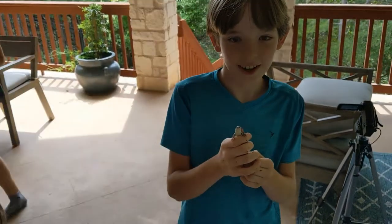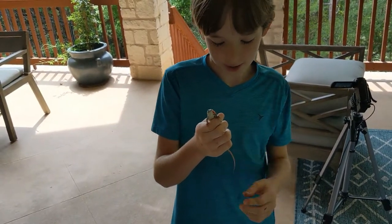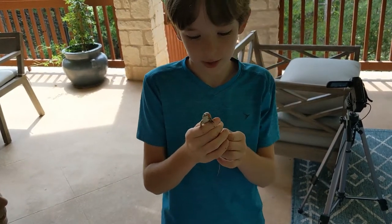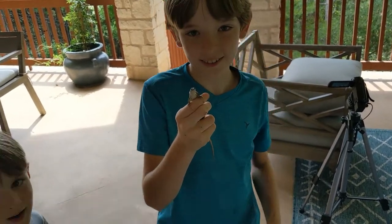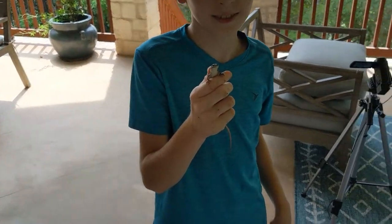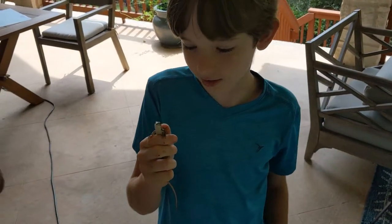Tell us what you did. I just poured some water in a skink lid and it climbed down and I just caught it. You caught a skink with your hands. Do you know what type of skink that is? It's a five-lined skink.